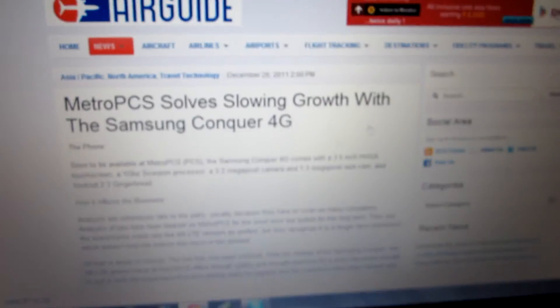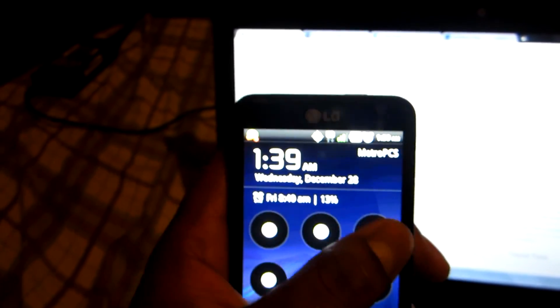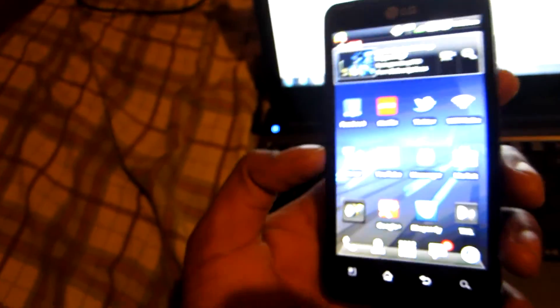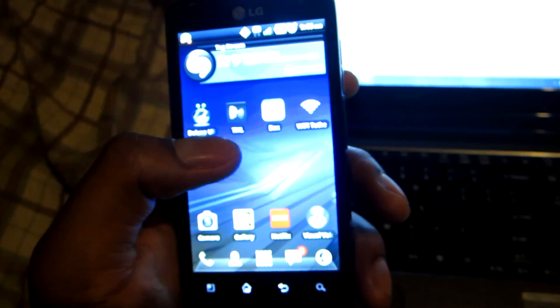Anyway, I just want to update y'all on that and show y'all how to root y'all's phone. Besides that, this is shendo4757 giving y'all another review on this nice LG Esteem. If you've got any questions, leave a comment below — I will answer it the best way I can, and if I can't I will give you a source on where to go to look up information about this phone. Please subscribe to my new channel — I've got a new channel I'm working on and I will be having more videos over there real soon. That's about it — I'm out, peace.